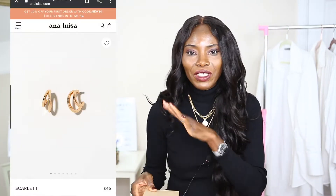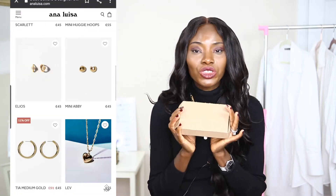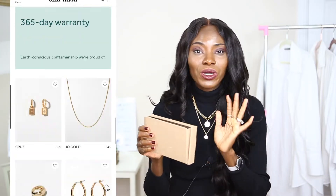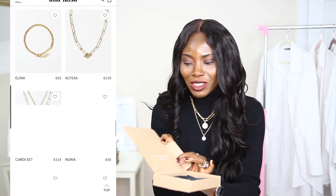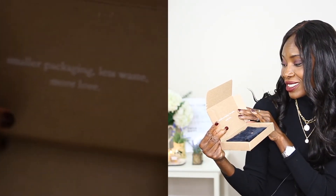I'm going to be styling it in different ways. Just in case you can hear some noise, my kids are not sleeping yet so they're just downstairs messing about — forgive me for the noise. Before we dive into styling, I would like to showcase this jewelry that I got from Anna Louise. Thank you so much for sending me this jewelry and for sponsoring this part of the video, I really appreciate it.